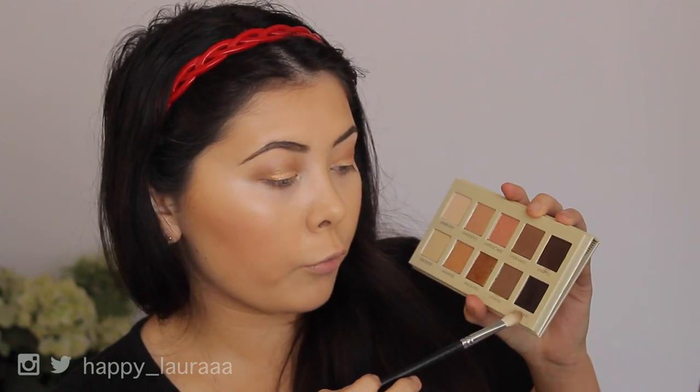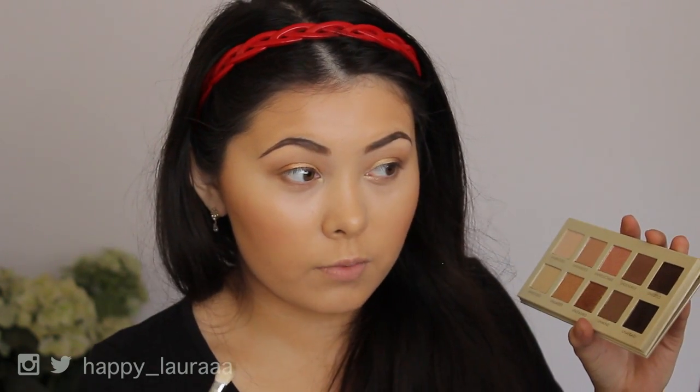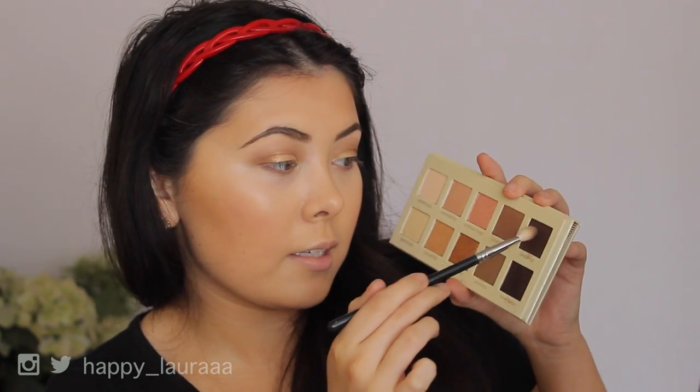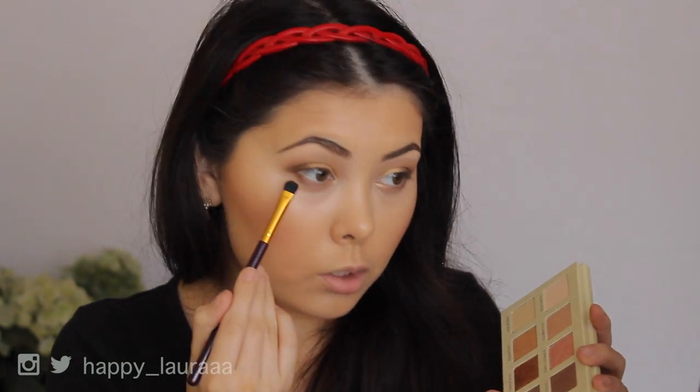I'm just going to put a little bit of Unafraid in my outer corner, just to give my eye a little bit of depth. That shade isn't very pigmented, but it's kind of a good thing because I don't want it to take away too much from the gold. I'm going to try the shade Unedited instead. I'm so obsessed — can you see how gorgeous that is? I'm using the smallest amount of product because I don't want like black on my eye, but this is absolutely gorgeous. I'm going to go in with a little bit of Unwind and Unedited mixed together and apply that to the lower lashes.